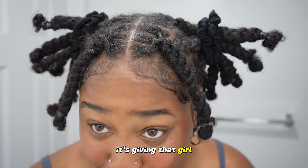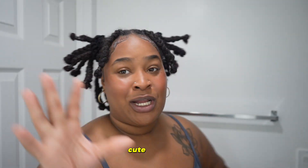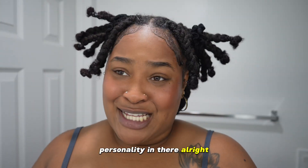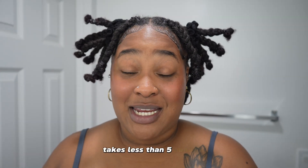It's giving that girl, it's giving edges on fleek, it's giving moisturized, cute, luscious, long, fun. Throw a personality in there, right? So if you're interested in how I do this lock style, it's super easy. It takes less than five minutes.